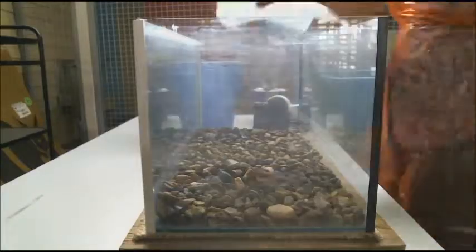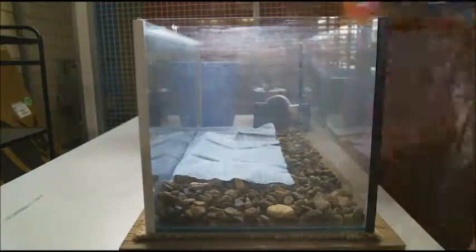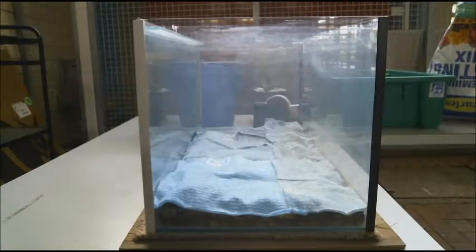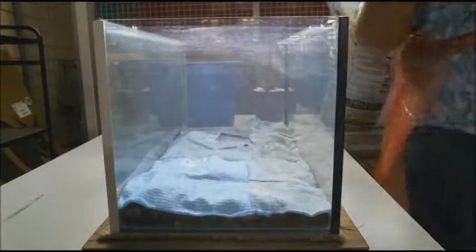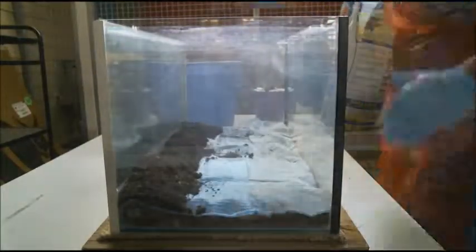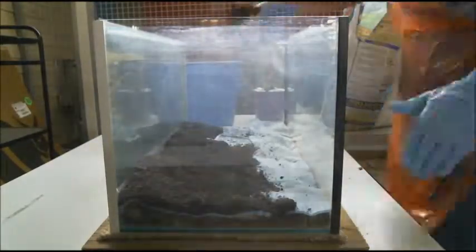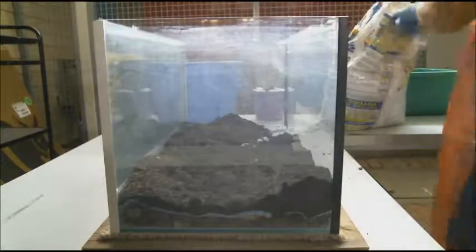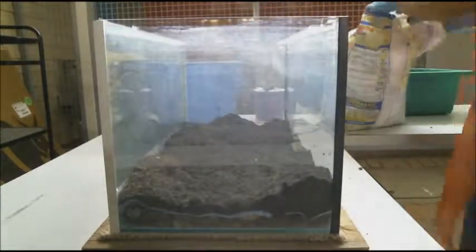Step 4: Cover the drainage layer with a porous sheet, either chucks or muslin. Also, make sure to put on your PPE before handling any soil or plant matter. Step 5: Cover the porous sheets with potting mix. Depending on what you're growing determines the thickness of potting mix. For moss, use a shallow layer of approximately two to three centimeters. For other plants, apply a thicker layer for root support.